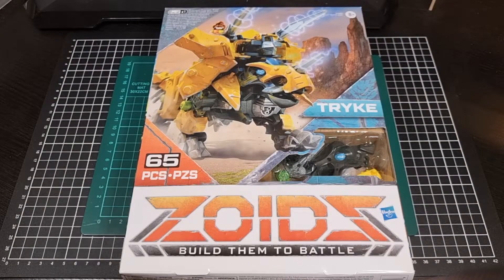Hello everyone, I hope you've had a great day so far and that you're doing well. For this video we'll be going through an unboxing of Trike, also known as Triceradogos, from Zoids Build Them to Battle, released by Hasbro and Takara Tommy back in 2021.